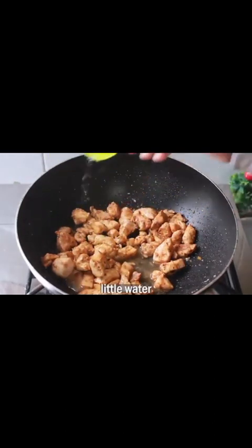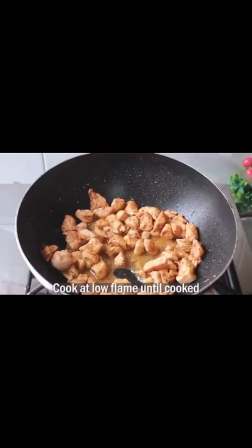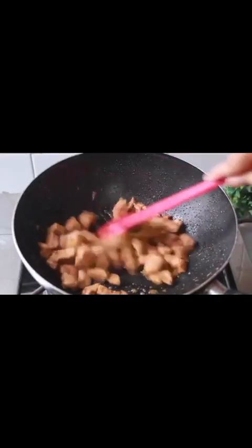We will add some water, cover it, and cook the chicken on a low flame for about 10 minutes.